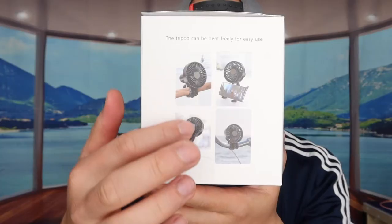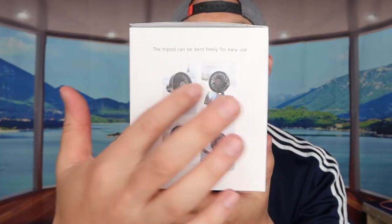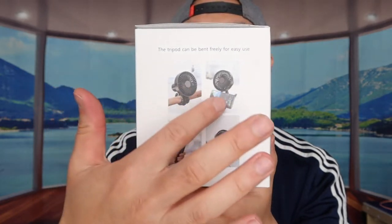Welcome back to another episode of 'Is It Worth It.' Today we have a portable fan with a gorilla pod-style flexible tripod on the bottom, which is very unique. You can use the tripod to grip it onto a stroller or whatever you want. It's supposed to have three different speed levels and be quiet, which we'll find out shortly.